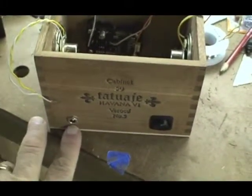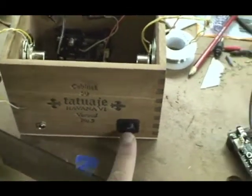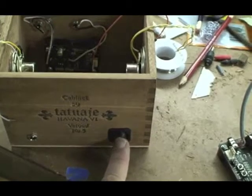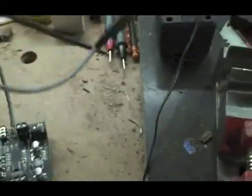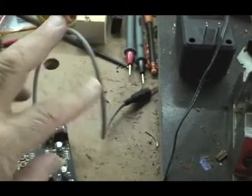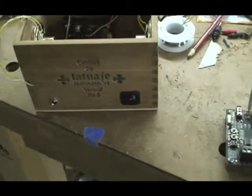On the back, we have a connection for up to a 15-volt power supply from a brick, and an on-off switch. And when it's all done, the wire that you see here will come out the top and allow it to be stored back in the top. So I'll show you the completed version when it's all done and we'll come back.